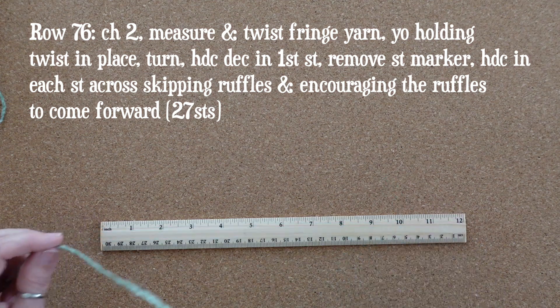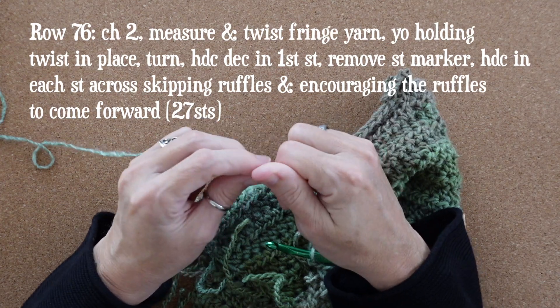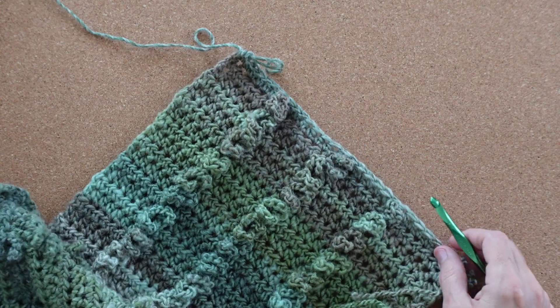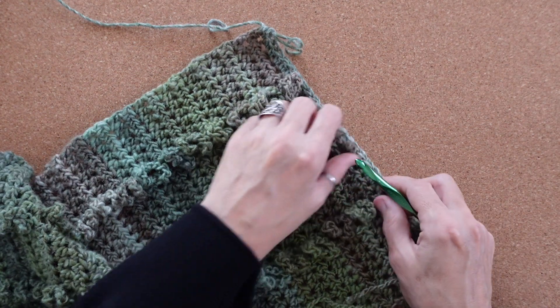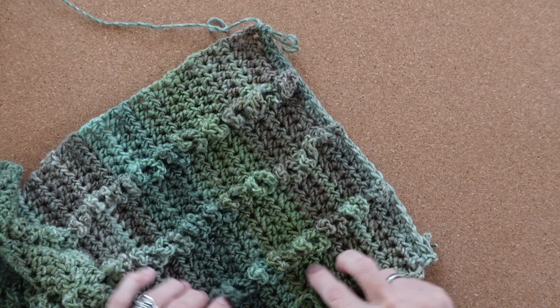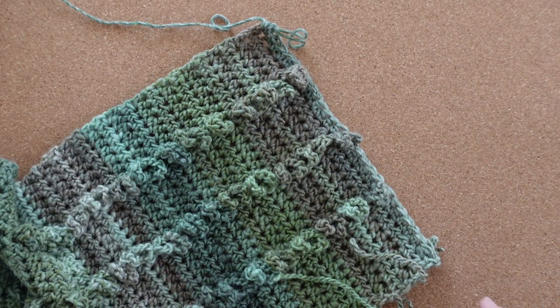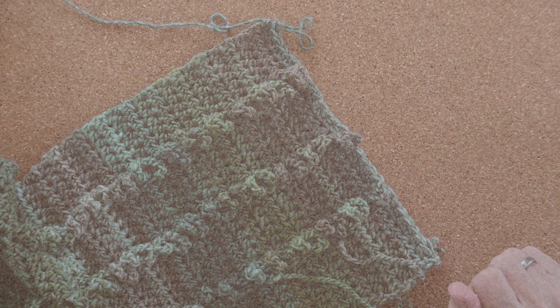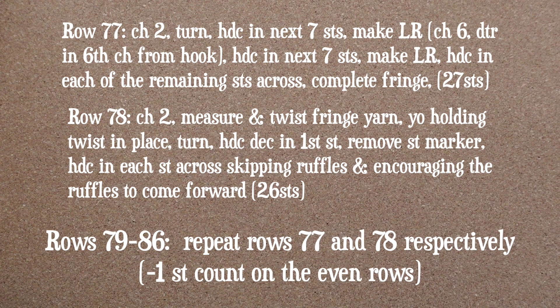With row 76, chain two, measure out your fringe yarn, turn your work. Start with a half double crochet decrease, then work across. In the next rows we'll be working the first and second rows of ruffles but we're done with the third one. For rows 79 through 86, repeat rows 77 and 78 in that order — I've written them out here for you.